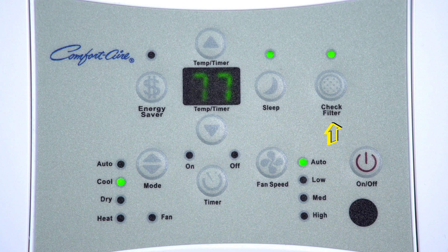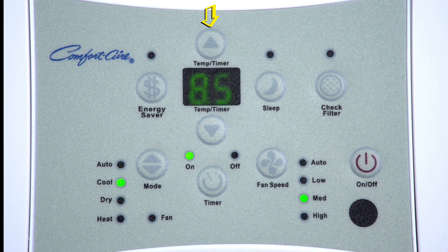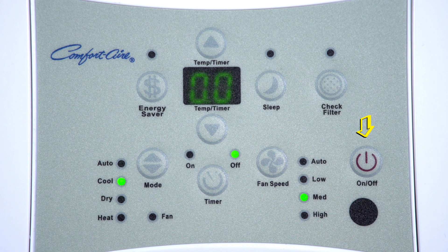Press the check filter button to get a reminder to clean the air filter for more efficient operation. When pressed, the light will illuminate after 250 hours of operation. To reset after cleaning the filter, press the check filter button and the light will go off. When you press the timer button, the timer on or timer off indicator light illuminates, indicating the auto start or auto stop program is working. Press or hold the up or down buttons to change the auto time by half-hour increments up to 10 hours, then at one-hour increments up to 24 hours. The control will count down the time remaining until start, and the selected time will register for five seconds after you press the button. Turning the unit on or off at any time or adjusting the timer setting to 0.0 will cancel the auto start or auto stop timed program.